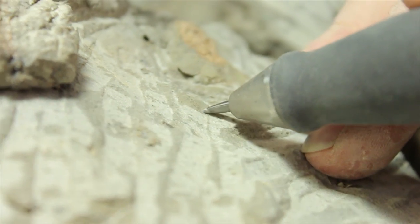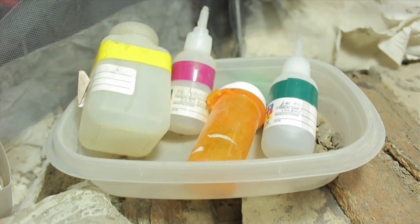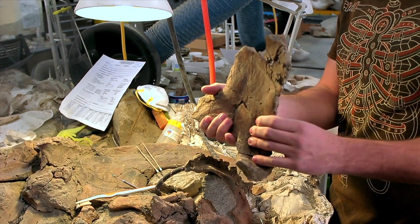So we'll slowly etch all the rock away from the bone. I also see a lot of different bottles around the outside of the jacket. What's in those? Super glue. All dinosaur bones have cracks in them that we have to repair, so we repair and glue those back together with regular old super glue.